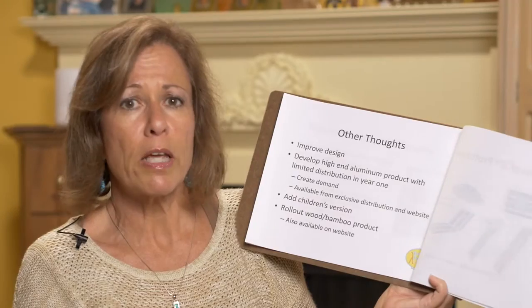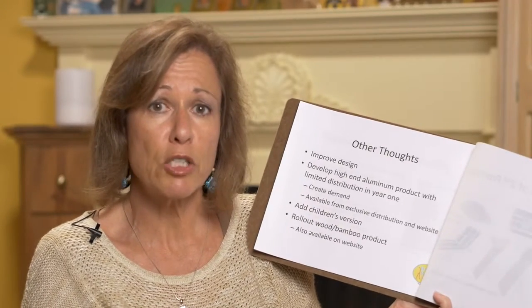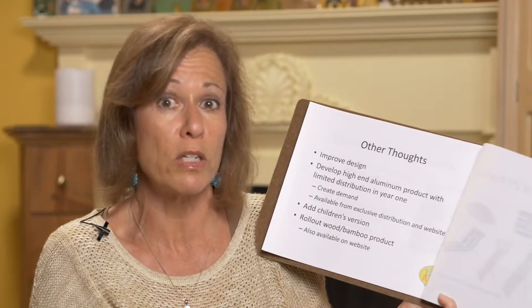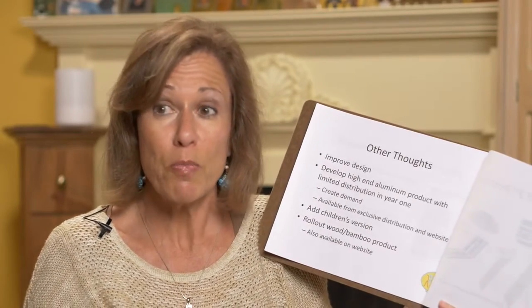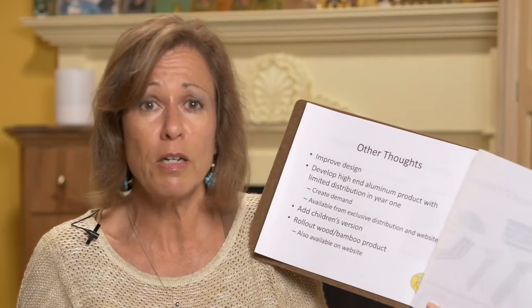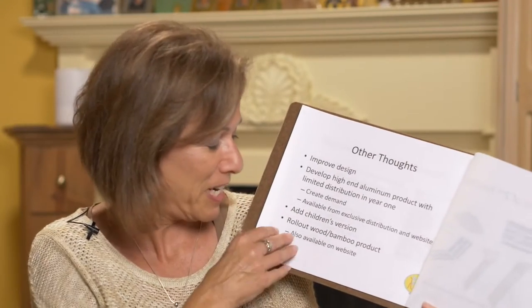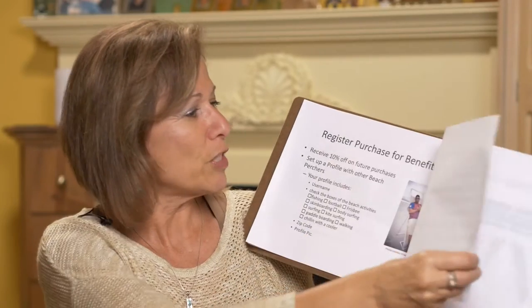In the future I can improve the design — I need a carry-on strap. I was thinking of a heavier version for resorts and a wooden version. People might like them at their homes; when I brought mine home just to check it out, it was so comfortable — I was talking on the phone hanging out in the living room on my Beach Perch. I'm also thinking about a children's version.